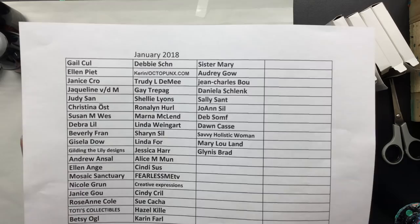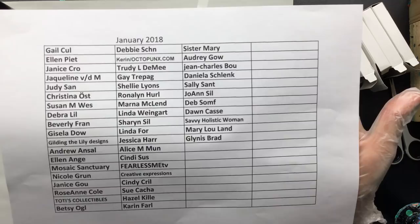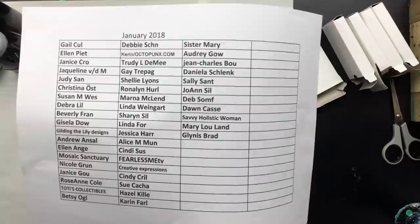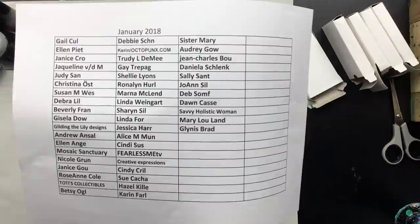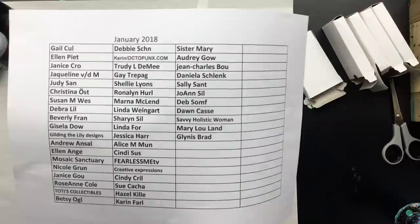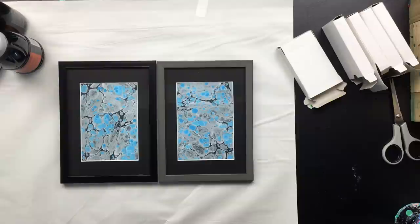First off, I would like to thank everyone that has sponsored me in January 2018. This is the updated list, and if you have sponsored me and you don't see your name, please just slip me an email. The email is under the video with the information, because I only have one PayPal account and everything goes in and out of there, so sometimes one might slip through. If you don't see your name and you have sponsored me, just slip me an email.